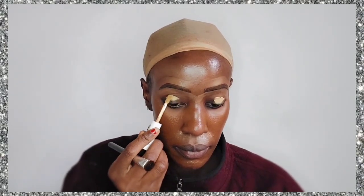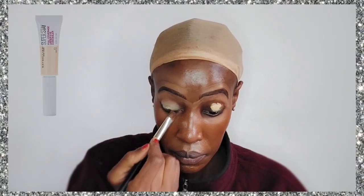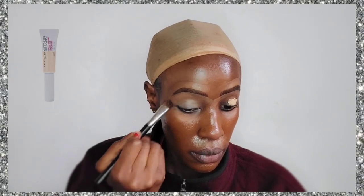Now we're going in with concealer to use as an eyeshadow primer. I'm using the Maybelline Super Stay concealer in the shade Honey, and I've just applied it all over my eyelids so this is going to make sure that the eyeshadow stays on.